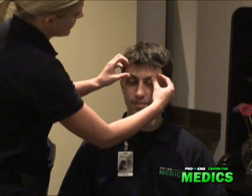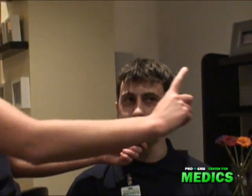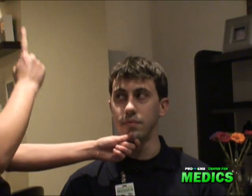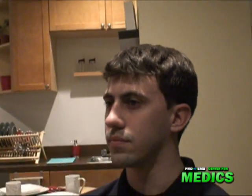I'm going to check his ocular and molar muscles. Can you try to shut your eyes and I'm going to pull up on your eyelids? Okay, good. I'm checking for nystagmus, making sure they're equal, reactive, and accommodating.